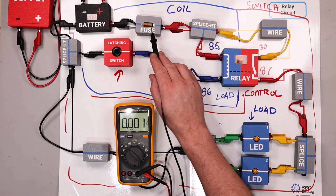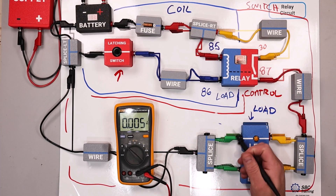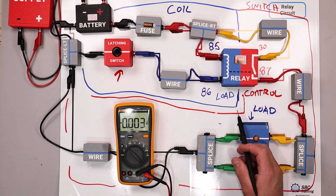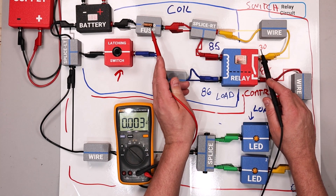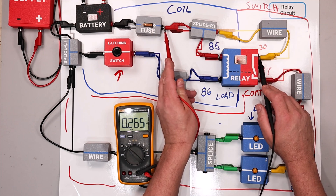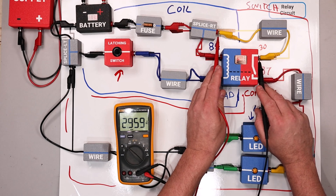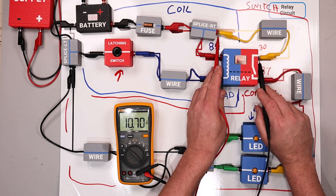We suspect it's probably not these two components. On a vehicle it could be challenging to get to individual test points, so I might check right here at the fuse. Testing just this wire right here, we can see that it's pretty close to the source voltage of the battery, indicating I've got an open or high resistance in this wire right here.